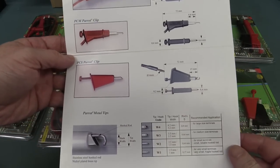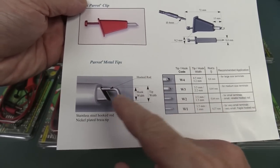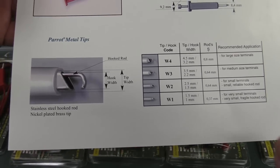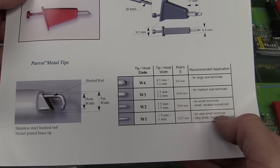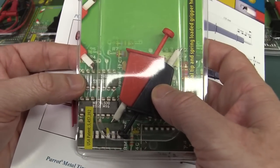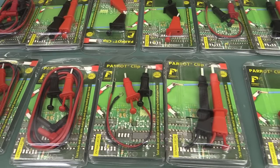They basically look like a parrot - it's got a little hook on it, and it's just another way to hook onto things. They can come in different sizes, down to 1.5 millimetres for small terminals and things like that. They can also do pins and stuff like that. So we've got various sizes here - they're just an alternative to your easy hook, or a crocodile or alligator clip. Check it out - made in Romania!